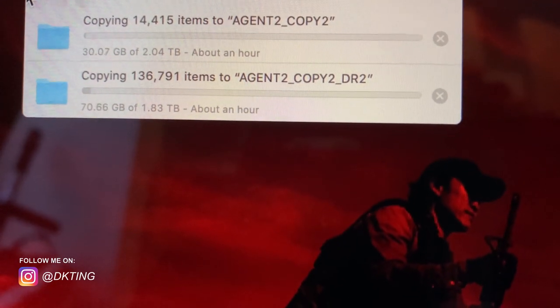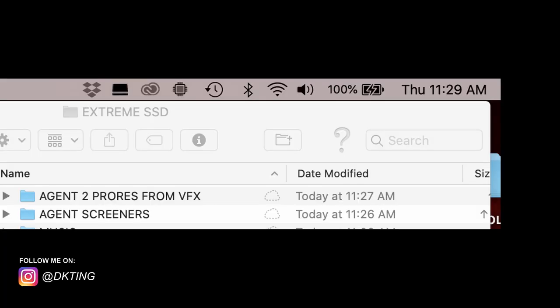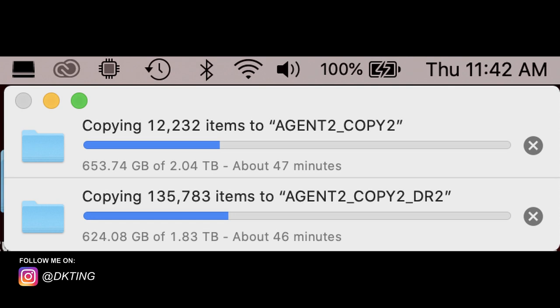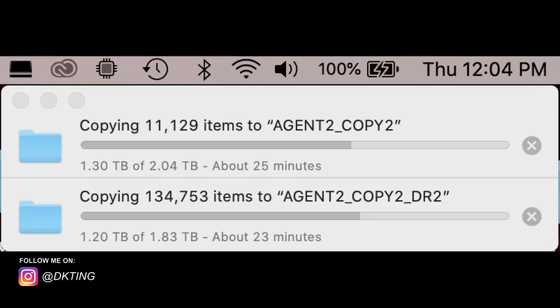I literally treated this like a science experiment — same as when I was testing noise-canceling headphones by going to a really loud place and sticking a microphone in my ear. That's how I do it with this hard drive test too. I took screenshots of the time and where we were in the transfer, then waited about 10 minutes, took another screenshot, and captured how much was transferred and what time it was. A lot of this is approximation, and I'm showing the actual screenshots so you can do your own calculations. What I'm coming out to is: copying two hard drives simultaneously is about 60 gigabytes per minute, which translates to about one gigabyte per second.